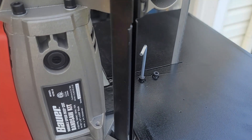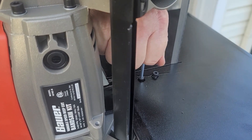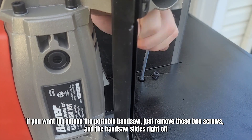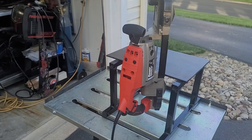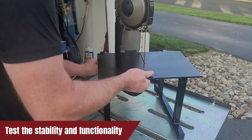With everything painted and all cleaned up, the only thing left to do is to mount the portable bandsaw. The way it's designed, all I have to do if I want to remove it is take out those two screws and the bandsaw slides right off. And there you have it — everything's all mounted. The only thing left to do is try it out.